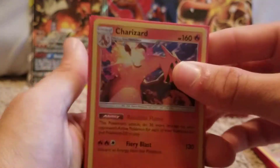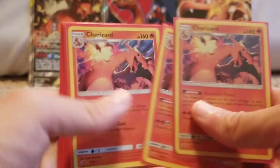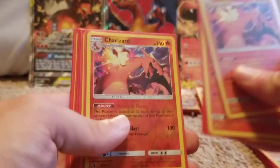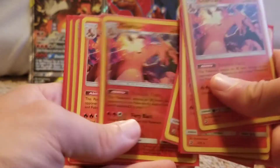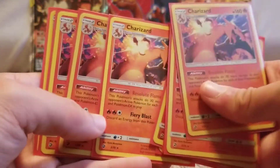I'm kind of going all over the place — we go from Team Rocket Wizards of the Coast to Dragon Majesty. But here's just a bunch — that's a reverse holo, reverse holo, and this is the non-holographic version that came in a theme deck. I have a bunch of those.